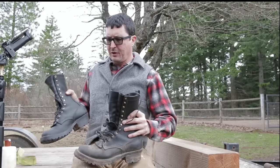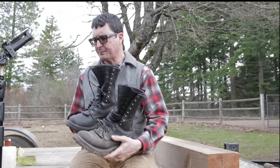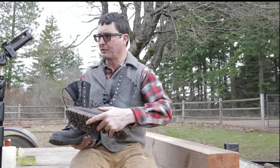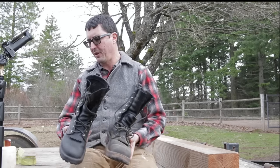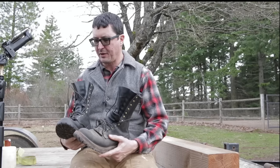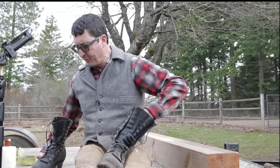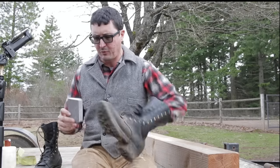Let me show you something right here — a before and after. These have just been brushed. This is the right boot here; it looked just like the left boot. You can see how well that works. It really is a great method. It's really good for your leather also to hit it with the brush. One other thing I'm going to add here is a sanding block — we'll get into that in a minute.